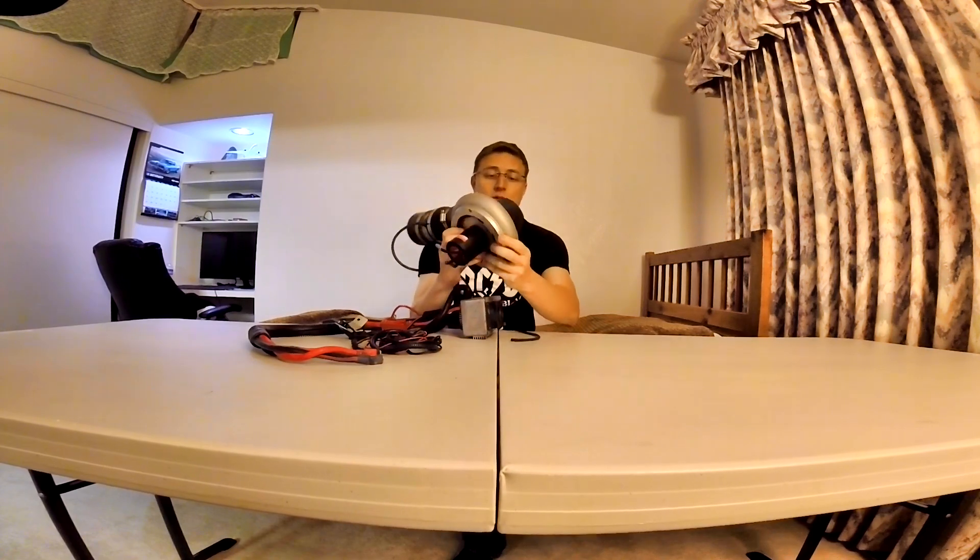This is a BLDC motor, which means it's a brushless electric motor — not unlike something you'd see in a fairly high-end RC car. This thing drives the turbo. It's a fairly small, lightweight turbo; as you can see there's no funkiness going on here.